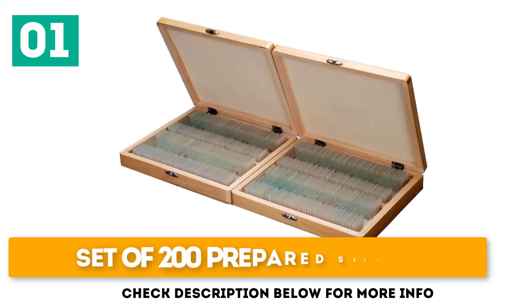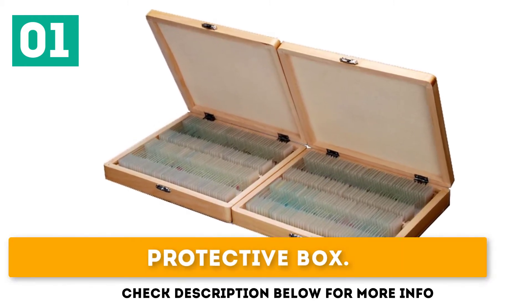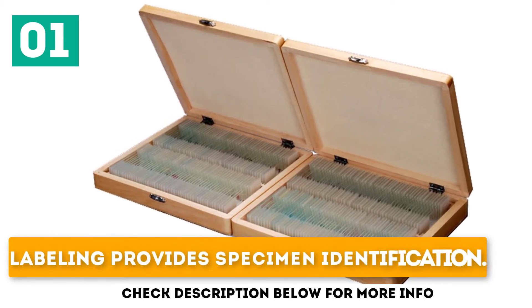Key features: Set of 200 prepared slides, protective wooden box, and labeling that provides specimen identification.